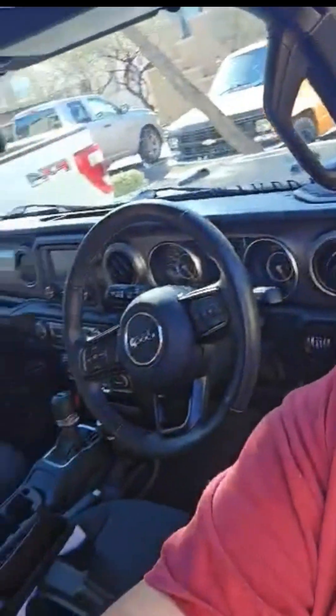Hey y'all, as promised I am taking y'all on some jeep adventures. We are outside in my jeep and just wanted to do a quick little video to show y'all around a little bit.